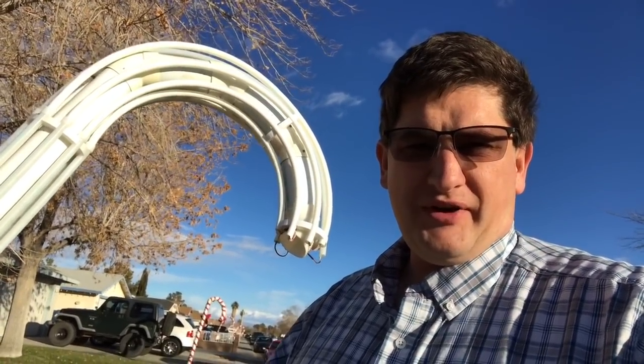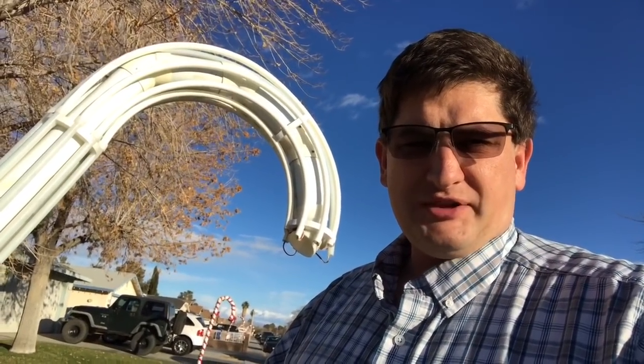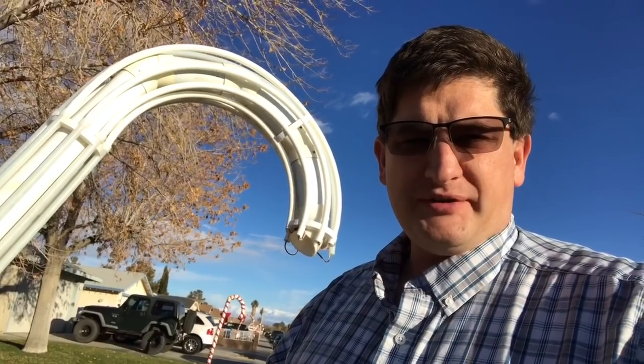I am Ed and this is part of the candy cane I built for my light show. I've had a few people asking about how it's put together, so I figured I might as well make a little video showing how it's built and put links below to make it accessible for other people to build something very similar.